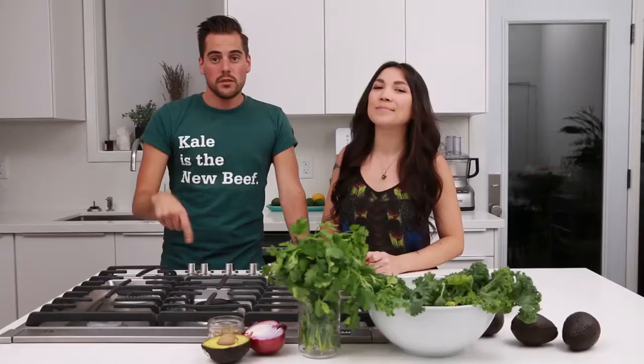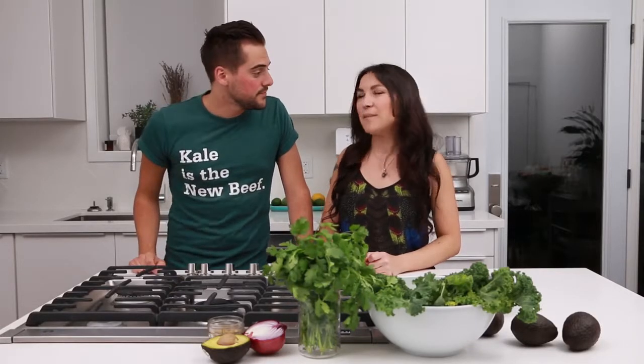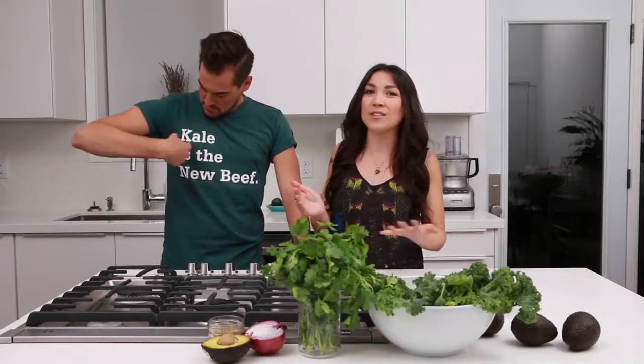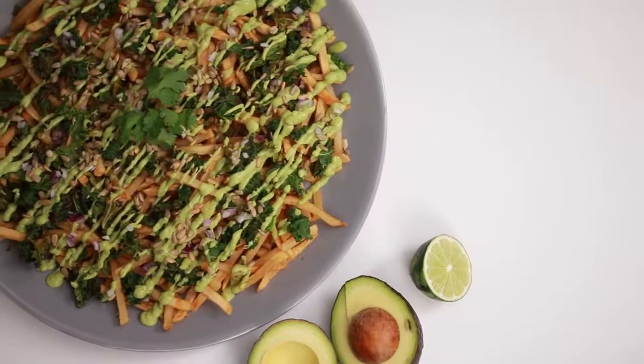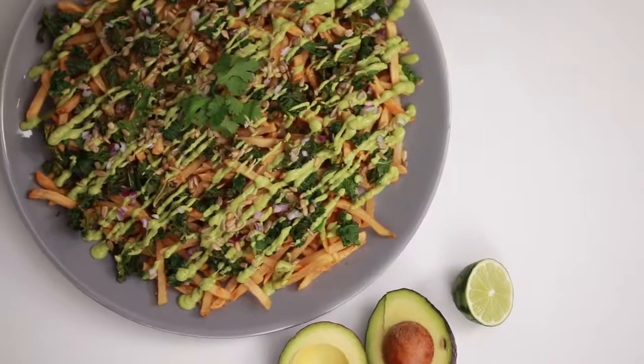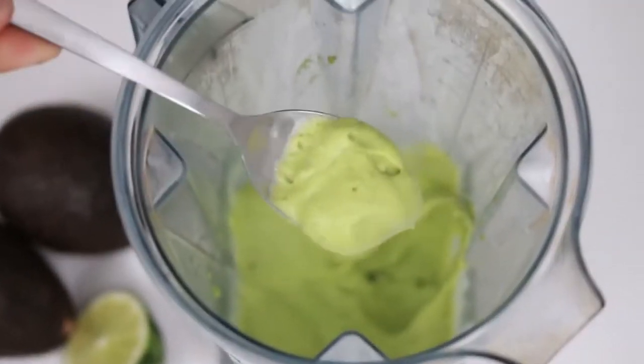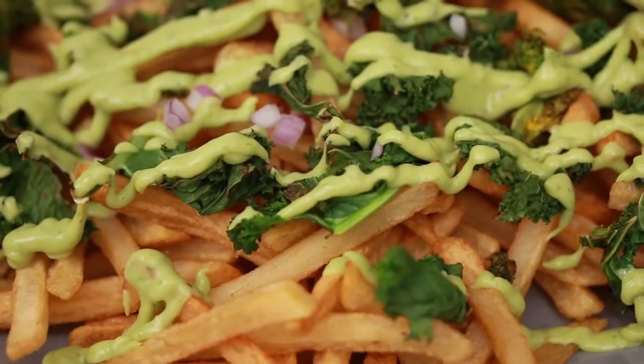The fries are in the oven — they're gonna be done super quick, so that's why we made a really easy recipe for you guys. We wanted to do something fun and fresh with some added oomph from our favorite ingredients. I always crave avocado and kale, which you may have guessed since it's in a lot of our recipes — and it's on my shirt. So we're making avo-kale fries. We're gonna bake up some crispy kale just before the fries are done, make a tangy avocado cream, and add fresh red onion and toasted sunflower seeds on top.